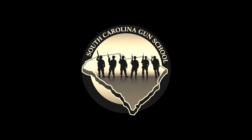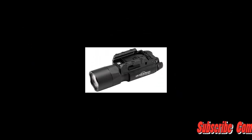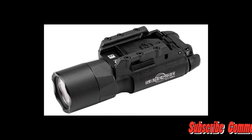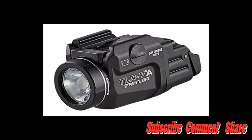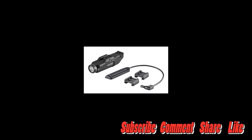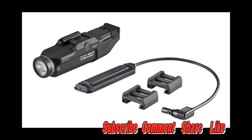What's up everybody? Chris with South Carolina Gun School and today we're going to be talking about some of the different options you have for flashlights for your firearms, whether it be a handgun or a rifle.